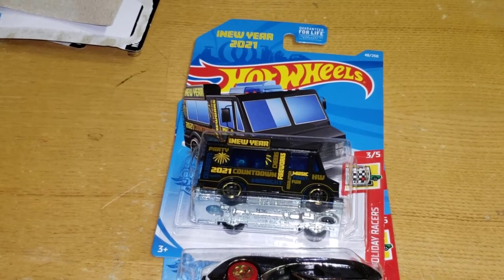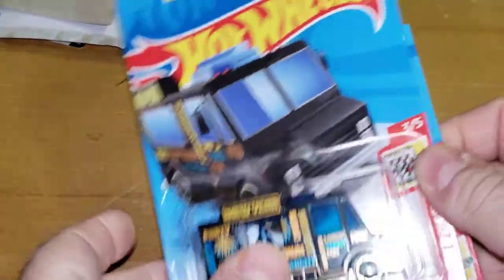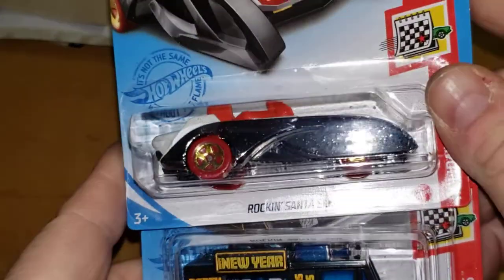What's going on everybody, it's Matt from AZ Diecast. Gonna do some randoms. This is the Rockin' Santa Sled, Merry Christmas for 2020.